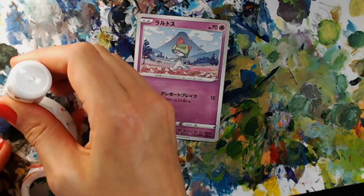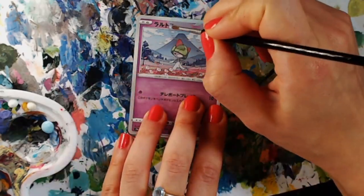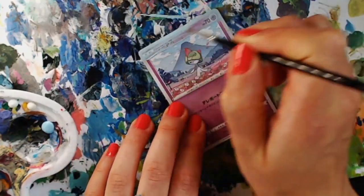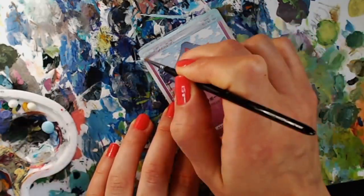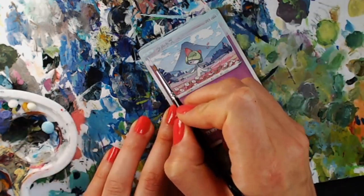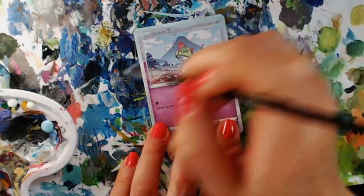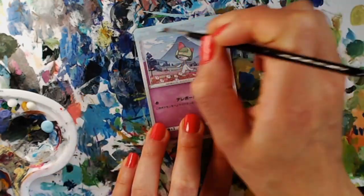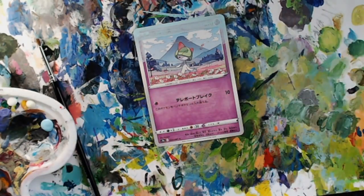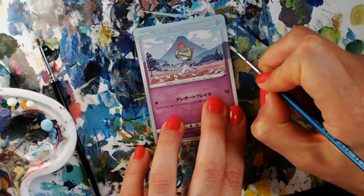The first step to altering a card, especially the Japanese cards, is going to be sanding back that primary layer. There's a coating on top of the card that will cause your paints to separate and just not look very good. So if you just hit it with a scotch bright or even a nail buffer and lightly take off that top layer, it really helps. Then you want to lay down a base coat of paint to cover up the text and texture on the card. I like to use War Colors paints because they have a really good variety and they're nice and thin.